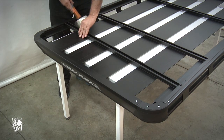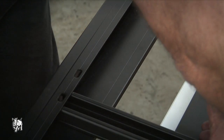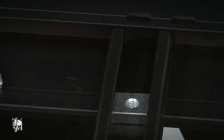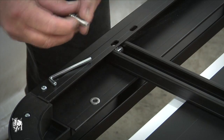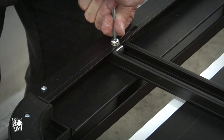Lower the crossbars into the tray and rotate into position. Refer to the fitting chart and select the correct slots to suit your vehicle. Place the channel nut within the crossbar and rotate 90 degrees. Place the clamp washer on top of the channel nut and slide both to the outside of the tray so that they sit under the slot. Then tighten the bolt with the Allen key provided.